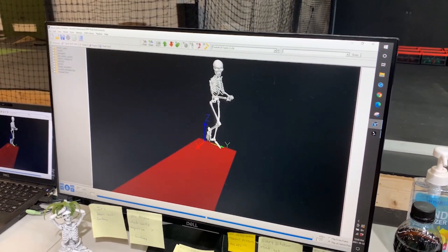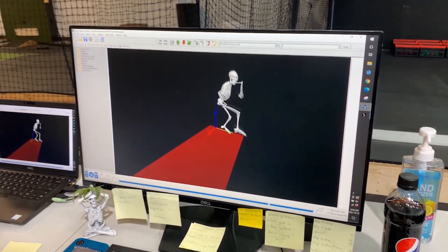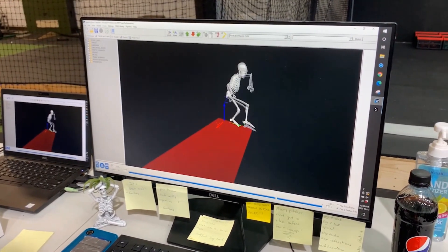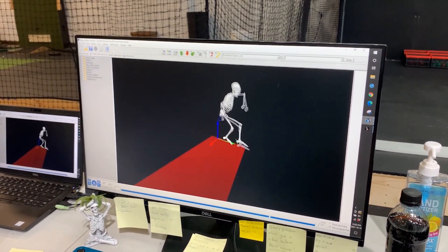By connecting all the lines to form bones, we can extrapolate the position of the skeleton throughout the pitch. This gives us how all the joints are moving and also makes it very visually intuitive for coaches, for the athletes themselves, and for anyone who may be assessing.